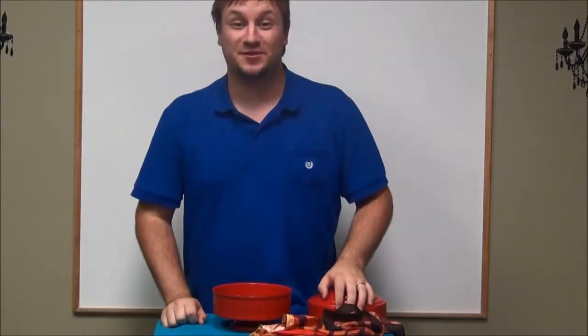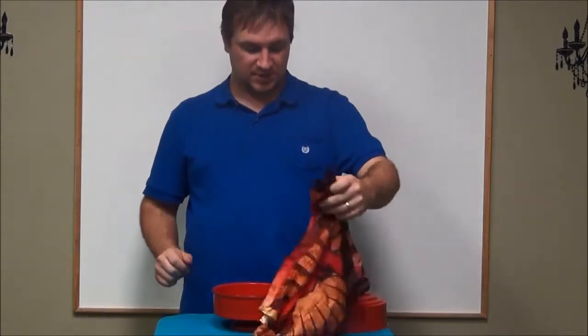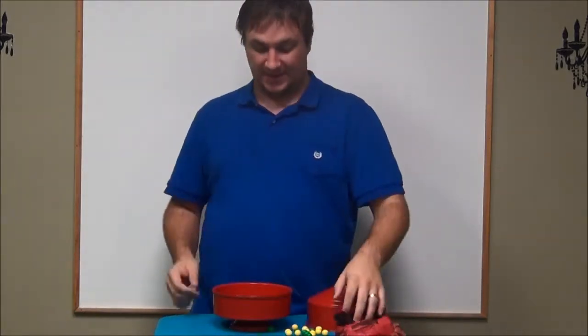Hey guys, it's Derek, children's pastor at Lakewood Christian Center, and I would like to teach you how to do this trick using the gumballs, the silks, and the duck pan.